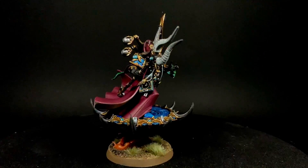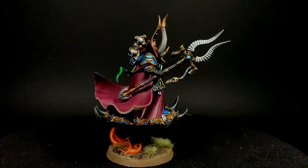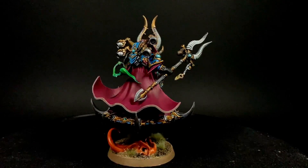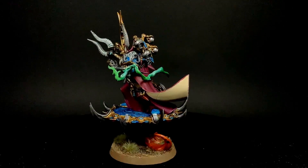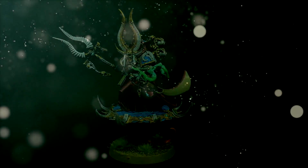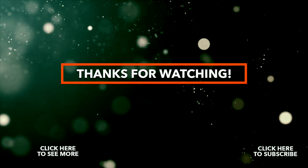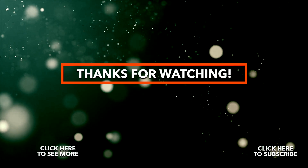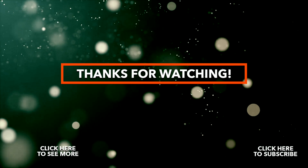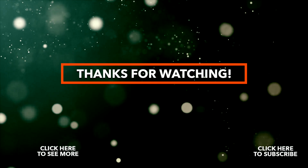I really enjoyed painting this one and I hope you enjoyed watching it. This is a real joy to do. Like, comment, subscribe and thank you so much for watching — I'll see you in the next one.